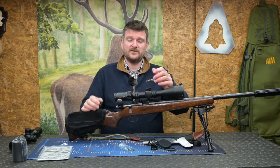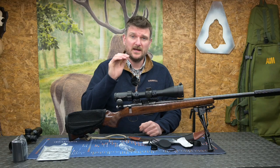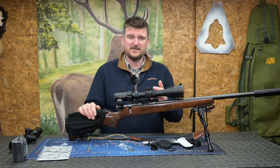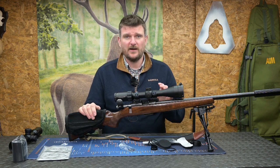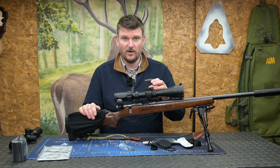If you're in a situation with driven game, keep the scope down at 2 power, put the illuminated reticle on nice and crisp, and you've got an immediate aim point with massive field of view. With the parallax set on about 50 to 75 metres, you are not going to have a problem with an image that's out of focus or imprecise on your quarry.